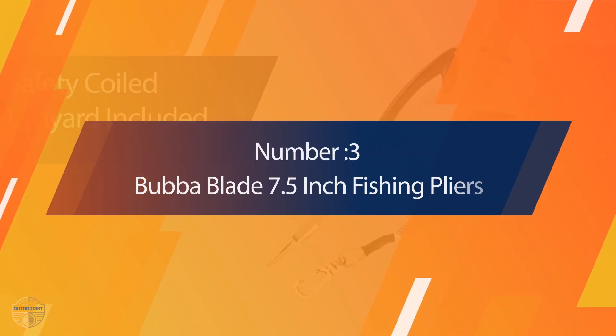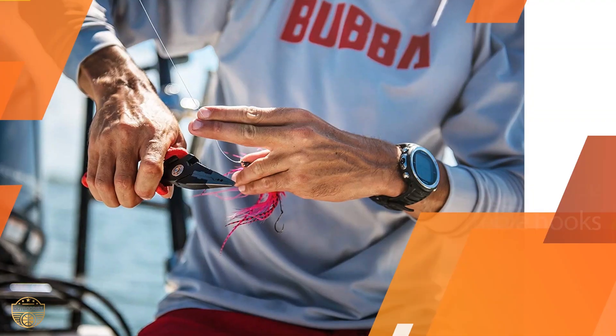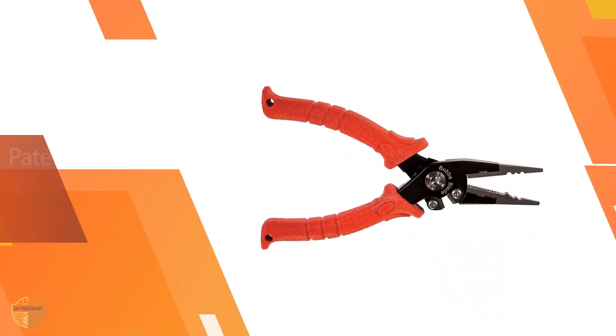Number 3. Bubble Blade 7.5-inch Fishing Pliers. Bubble Blade has made a name for themselves in the fishing industry by their fish knives, but they also built great pliers for fishing, especially for saltwater use. The Bubble Blade 7.5-inch is the right choice for heavy saltwater use.